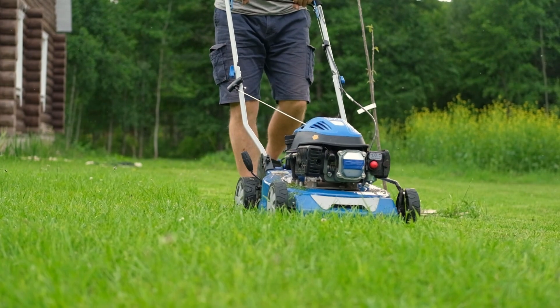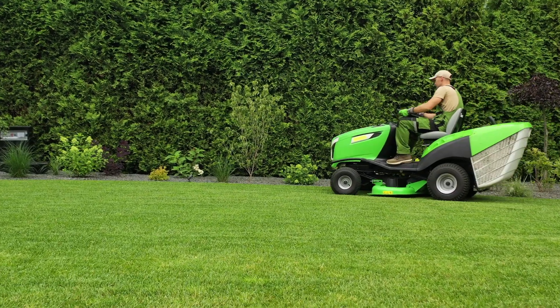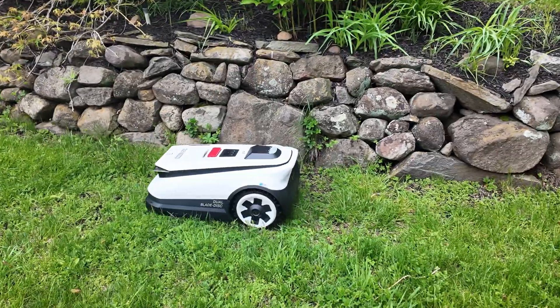Mowing your lawn is a huge pain — you either have to spend your entire weekend pushing a lawnmower around your yard, or spend a lot of money to get somebody to do it for you. The alternative, of course, is a robot lawnmower — not that kind, this kind.